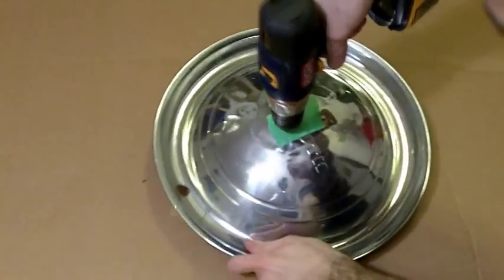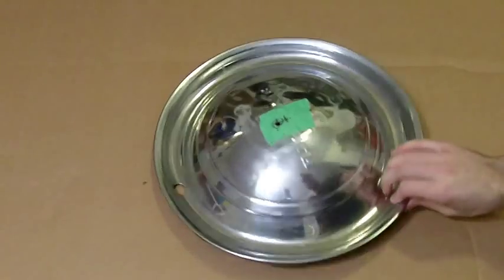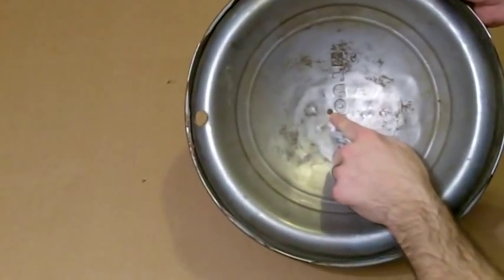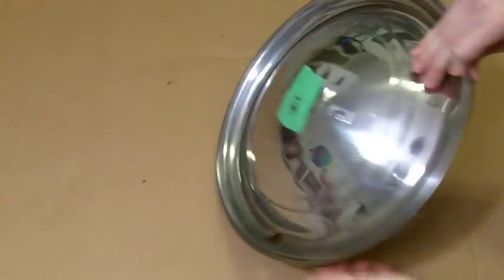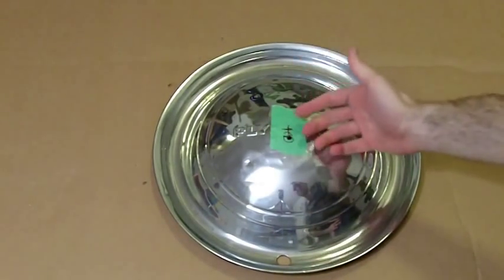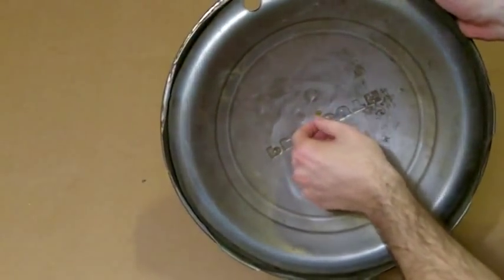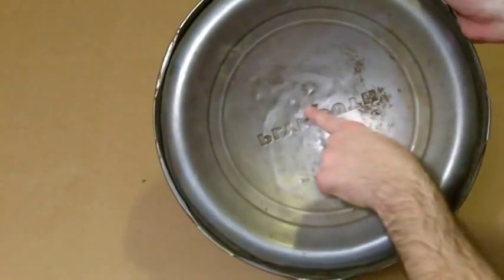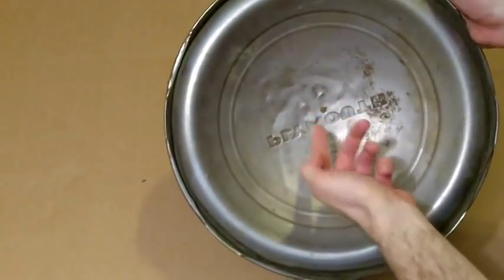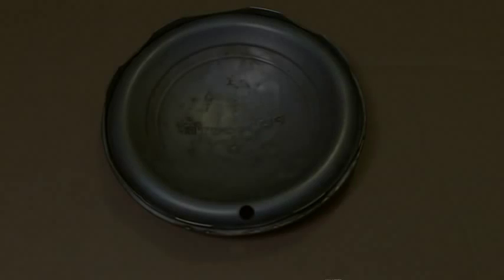Go slow, pull out, and it should be good. Check out the back and see how it looks — it's actually a nice clean hole. If you push too much or go too slow it'll have a bunch of burrs. This one has one tiny burr I could just bend right off, but you want to be careful not to get too many or you'll have to file them off.